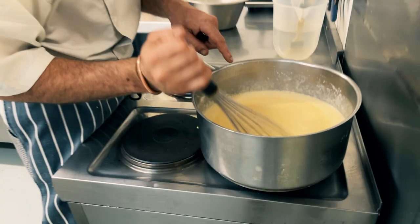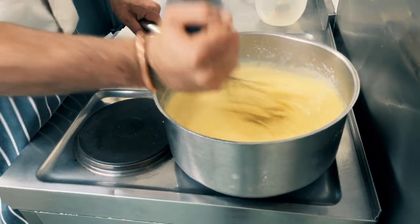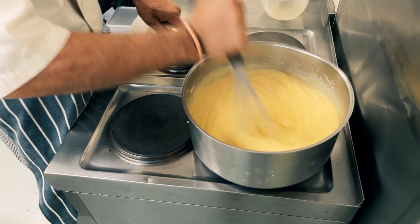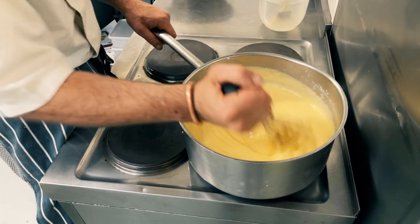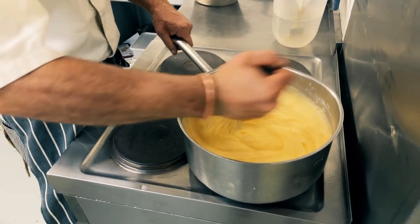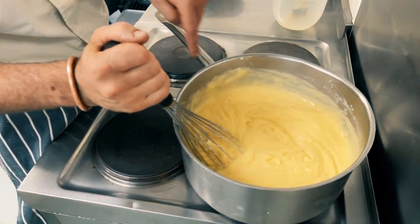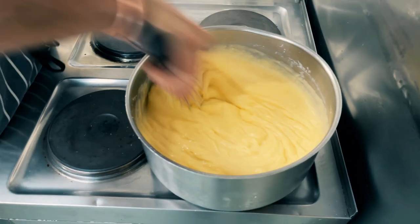It becomes thick — see, it starts boiling now, it's bubbling. Obviously with 500 grams of milk it will be done much quicker. So I'm gonna cook it for two minutes.